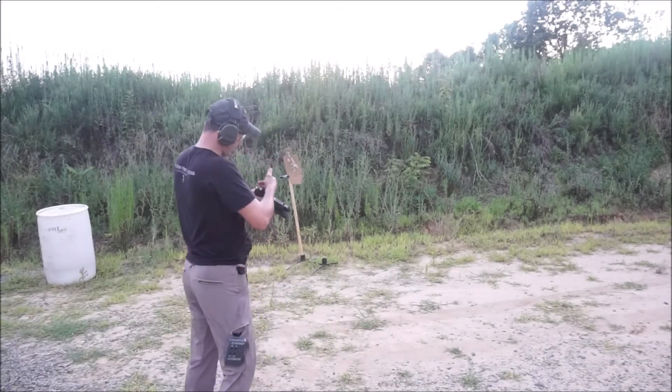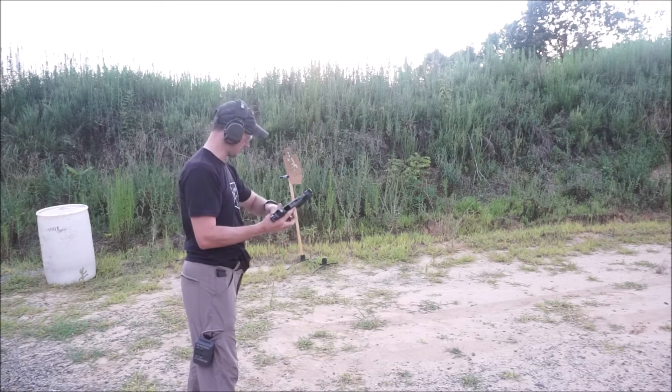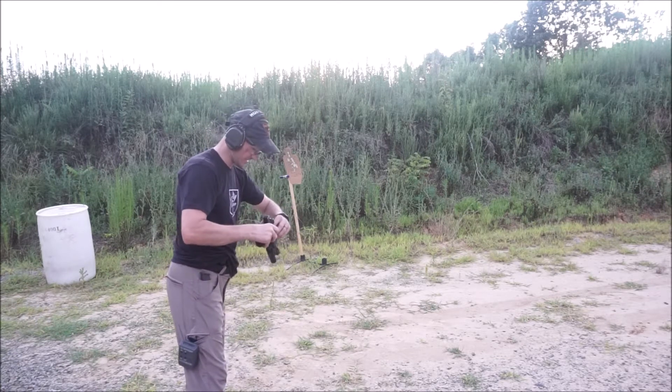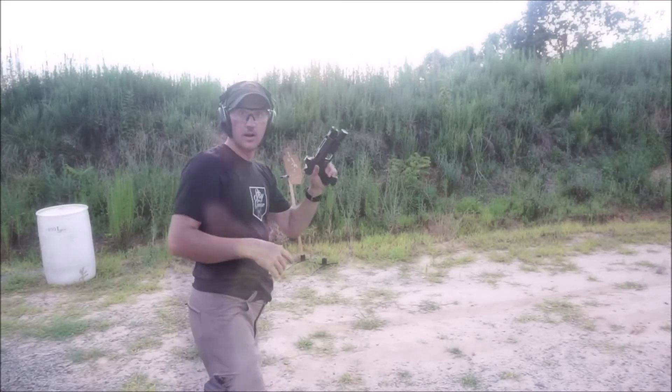I wanted to cover at least one malfunction clearance on the range today. I've literally got two minutes to get this done before sunset and people get mad at me for shooting on the range.